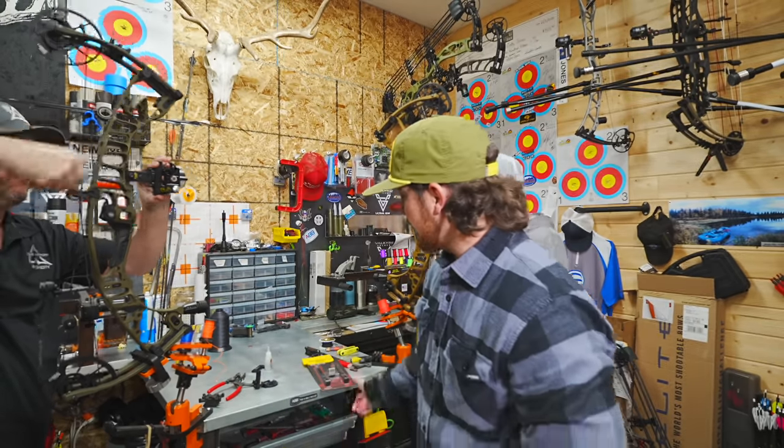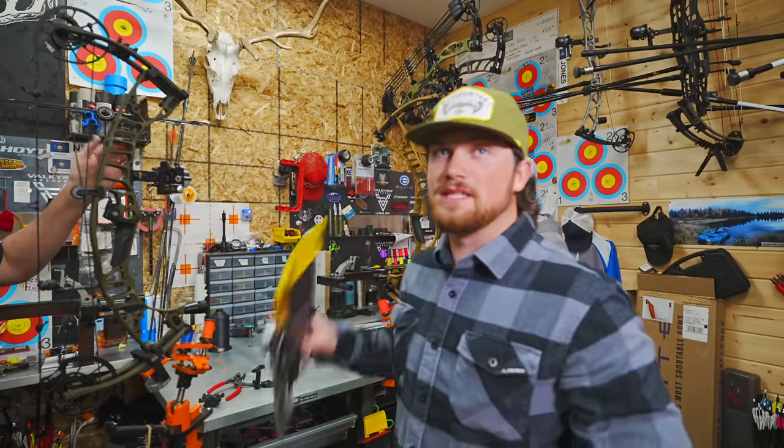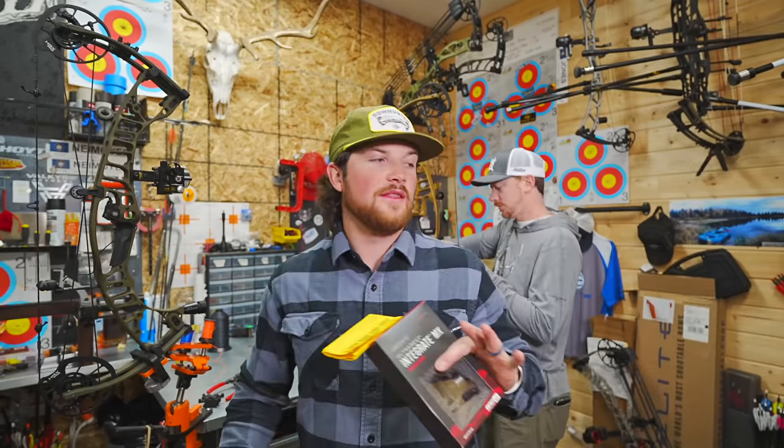On this bow this year I'm running a lot of Hoyt accessories, and what I love most about this is how they're built specifically for this bow and they work seamlessly. We'll kind of go over the setup on some of these things and why I chose them.